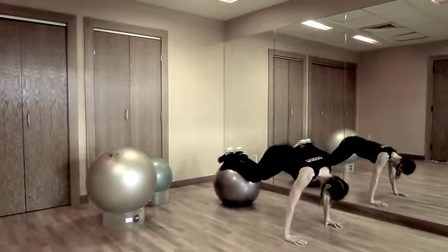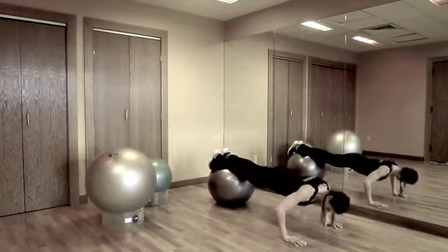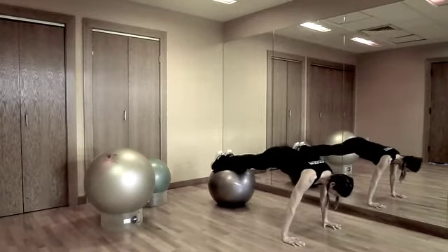To increase the level of difficulty, pull both knees towards your chest for a knee tuck. Alternate push-ups with knee tucks to really engage and challenge your core.